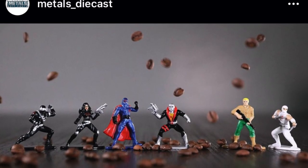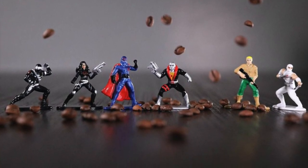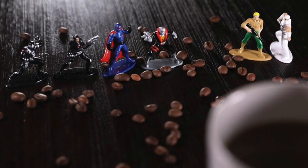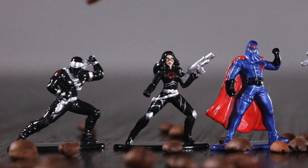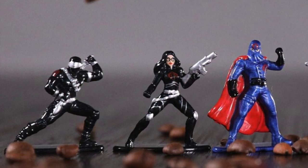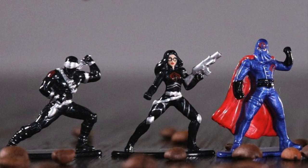We got even more images earlier today that showed the initial lineup of Snake Eyes, Baroness, Cobra Commander, Destro, Duke, and Storm Shadow, next to a coffee cup with coffee beans surrounding them, to show off the immensely minute size of these cute figures. The designs are based on their original stylings, with Snake Eyes in his version 2 design and Cobra Commander rocking the cape.